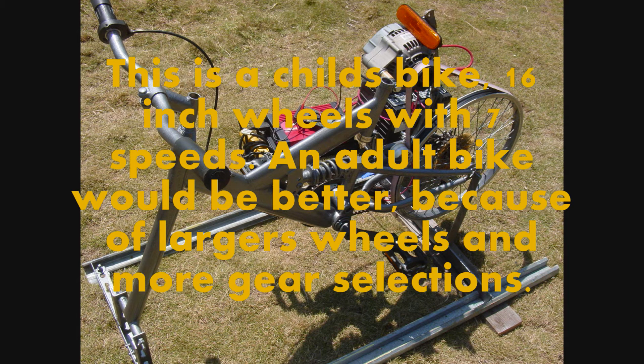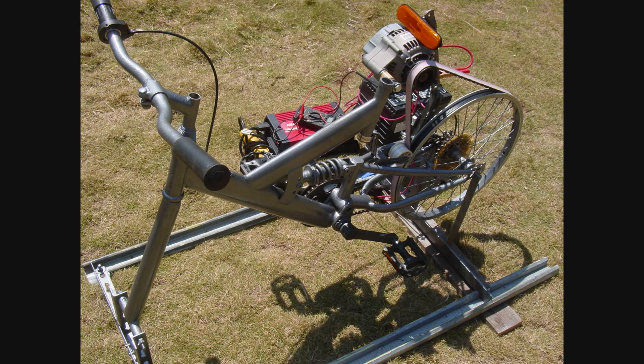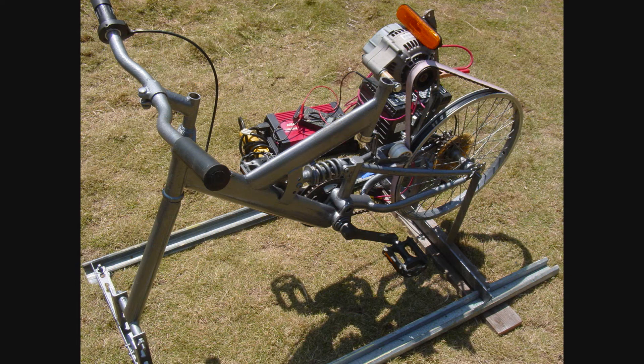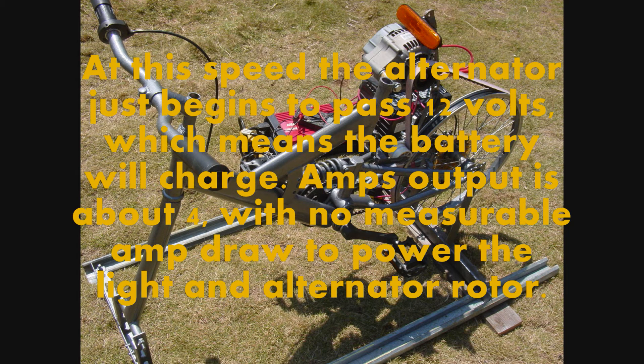This is a child's bike with 16 inch wheels and 7 speeds. An adult bike would be better because of larger wheels and more gear selections. This configuration provides 17 and two-thirds revolutions of the alternator to 1 revolution of the pedals. That comes to 1 revolution per second of the pedals providing 1060 revolutions per minute of the alternator. At this speed the alternator just begins to pass 12 volts, which means the battery will charge.